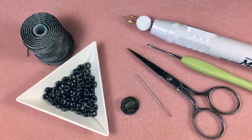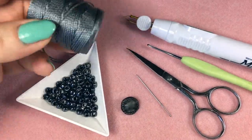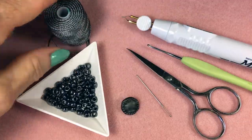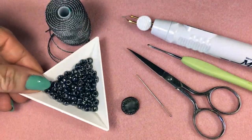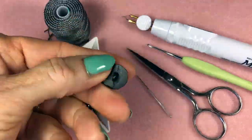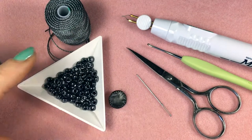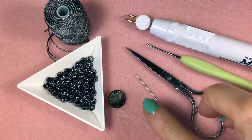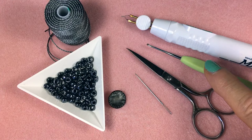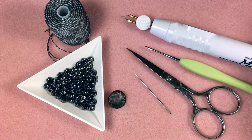To make this bracelet we need some Ceylon Tex 400 bead cord, Miyuki beads size 5, a metal button with a shank, and as far as tools are concerned we need a tapestry needle, scissors, a crochet hook, and a thread burner.